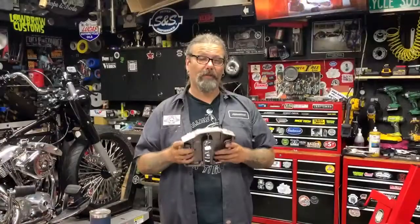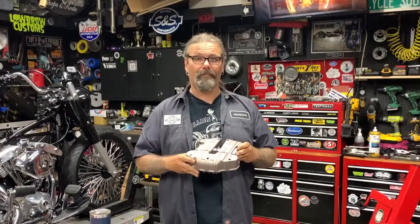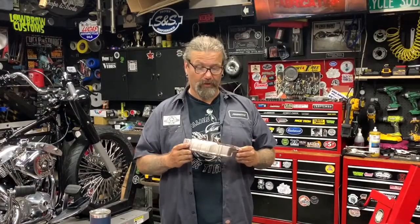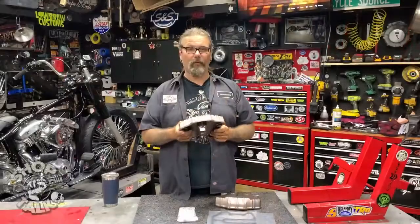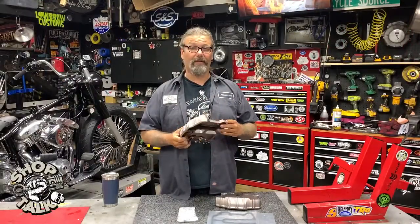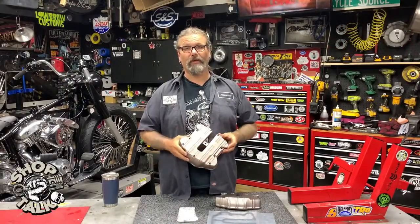These are a direct replacement for your OEM top rocker box covers, so pretty much just unbolt your old ones, put the new gaskets on, put these in their place and you're good to go. The whole thing comes in at $584.95. You can check them out today at denniskirk.com — tell them the guys from Greasing Gears Garage sent you.